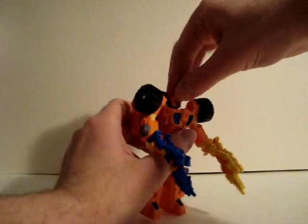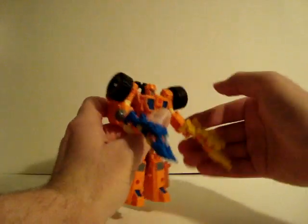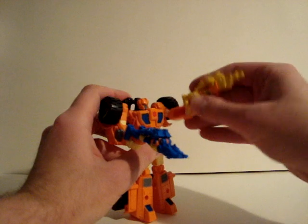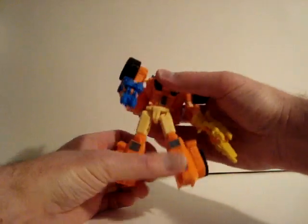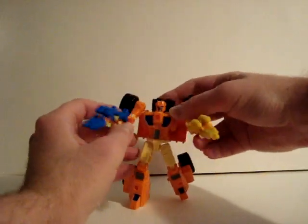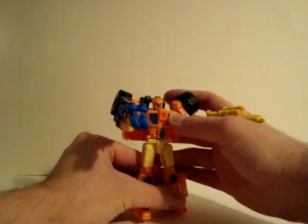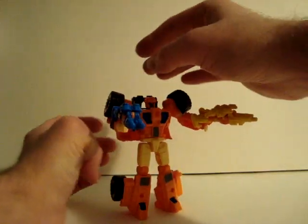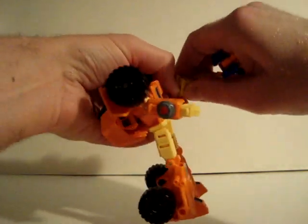There's some difficulty moving his head, but you can move it. He's nice and poseable — you can put him in all kinds of different poses.